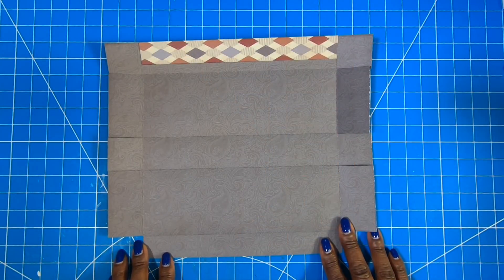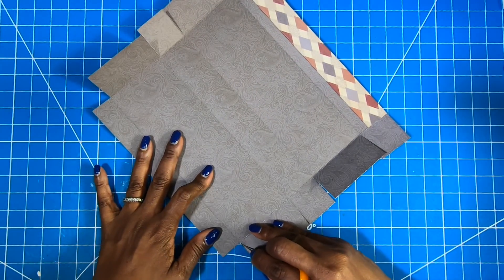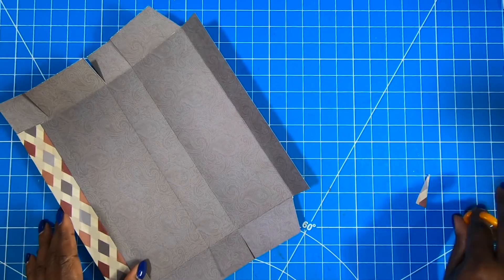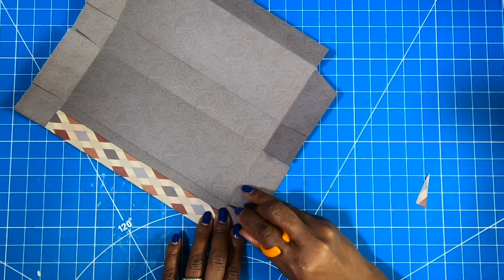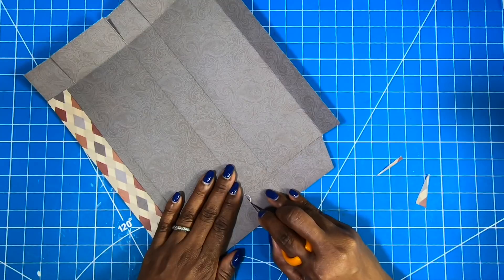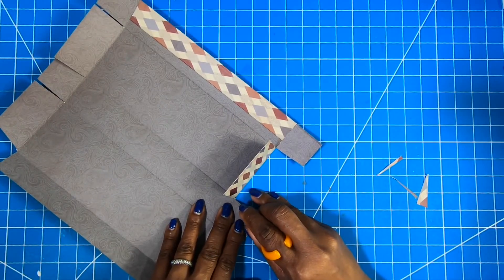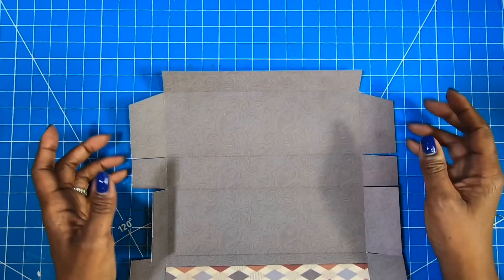Now your project piece should look like this. What we're going to do on these flaps right here is take them and do a slightly deep angle cut — only at the front. Then your project's going to look like this. We're going to take these tabs and just angle them slightly — not a deep angle, just a very slight angle. We'll do the same thing on this side.